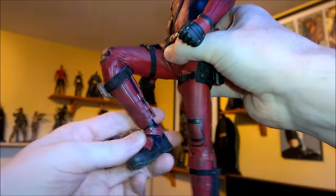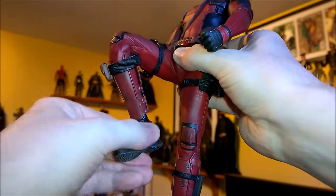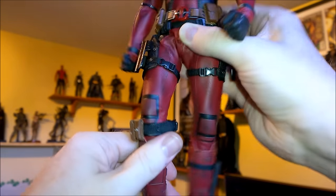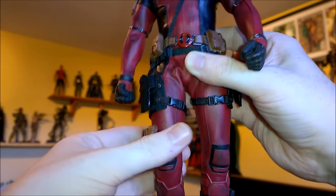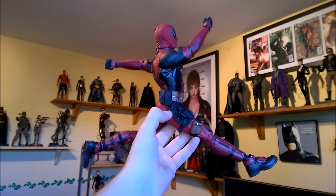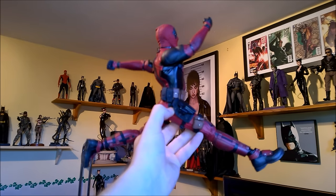Good knee bend. Great ankle articulation — nice and stiff too, so he should be able to stand on his own pretty well. Just pop that back there — I think that's where that goes. But yeah, bit of a bizarre pose, just to show you he can do that.